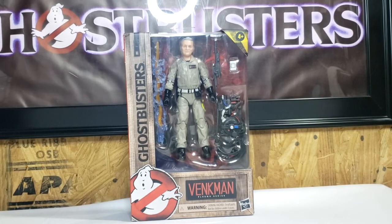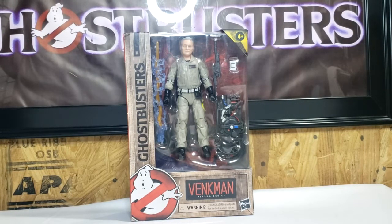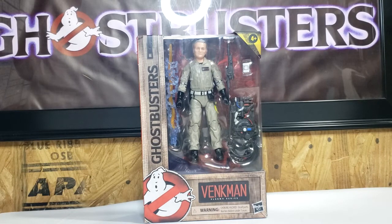Hey guys, welcome back to Come Again TV, the only place on YouTube where all geek culture collides. I'm Shannon, and today on the show we're continuing our Ghostbusters Afterlife figure coverage with old man Venkman.